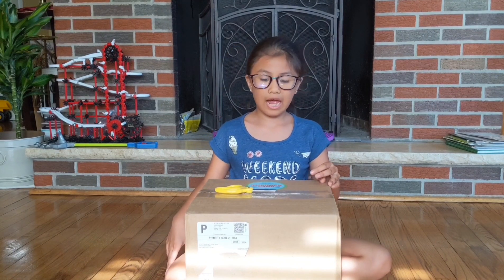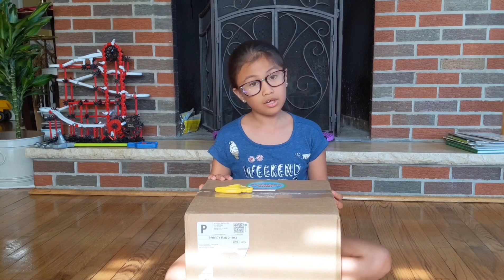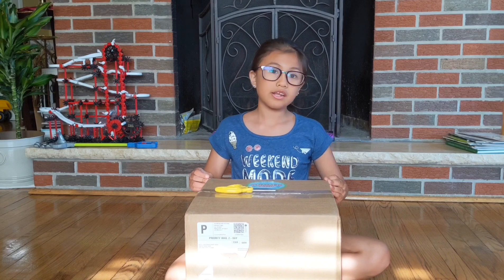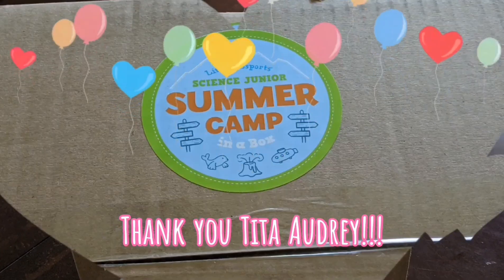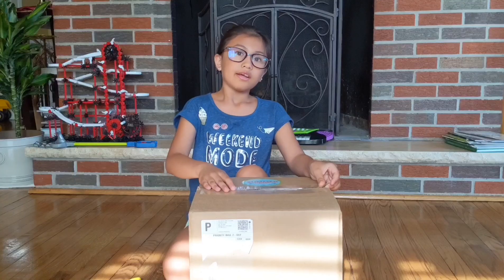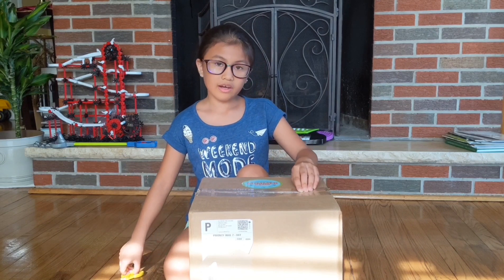Hi! This is Francesca, and I'm going to unbox this thing — Summer Camp in a Box. This was from my aunt Audrey, and I want to thank her for it. Thank you.